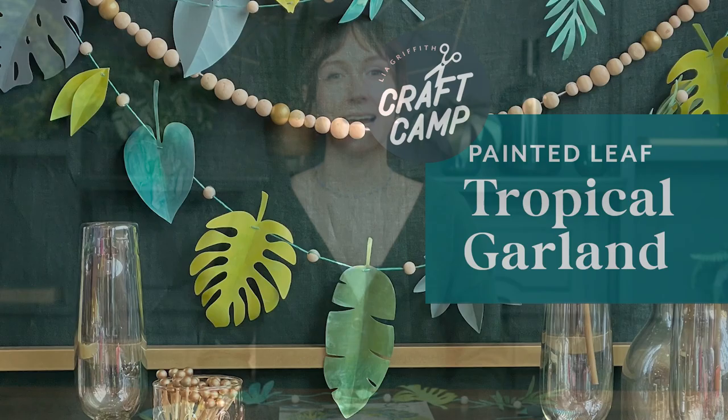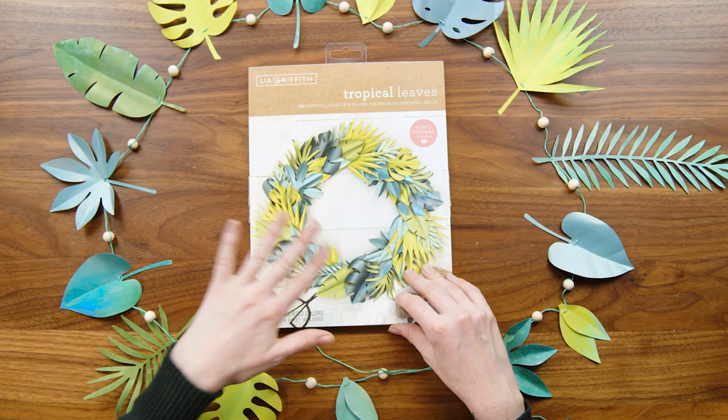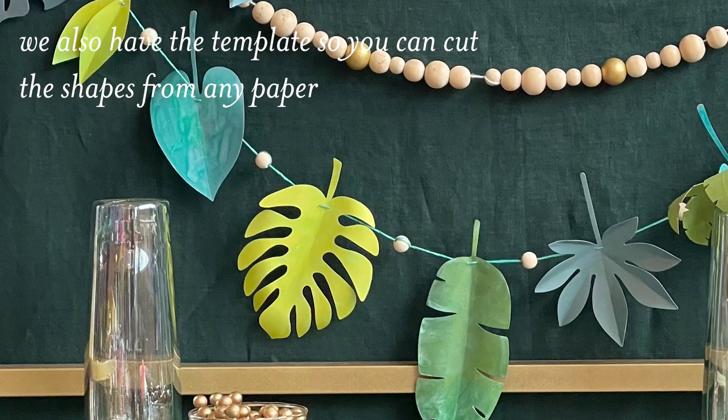Hello and welcome to Craft Camp. I'm Emily and today we are going to be making this tropical garland out of our die cut leaf set that we have available on our shop feltpaperscissors.com. We already taught you how to make a wreath out of this kit but I wanted to go over making this really cute watercolor garland. I think this would be a great piece for party decor or even just putting up in your home. All right, let's get started.